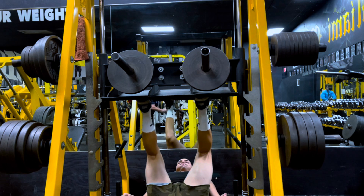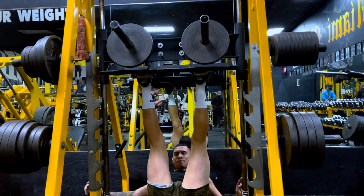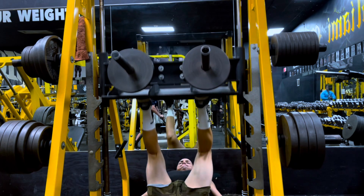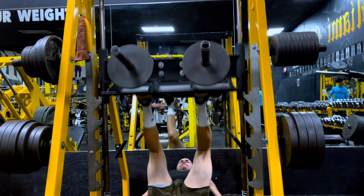I wasn't satisfied with that set, did a back-off set, took the tens off, and was only able to get a good solid six or seven reps. Definitely going to try this again and be a little bit smarter in my approach to get to that top set.